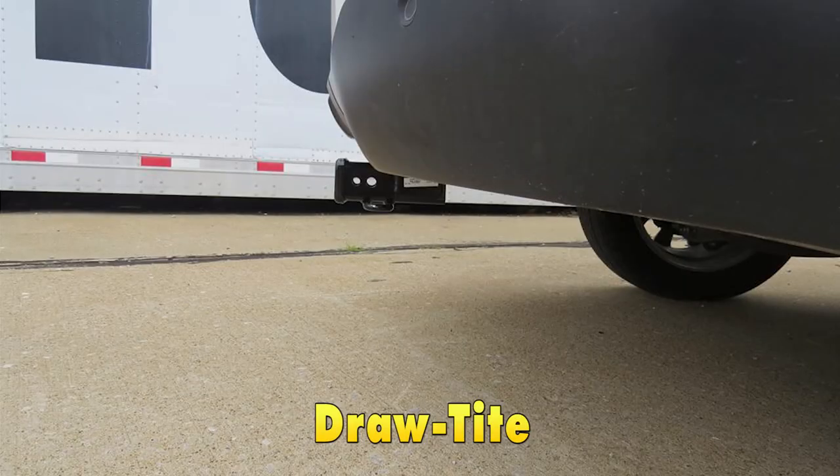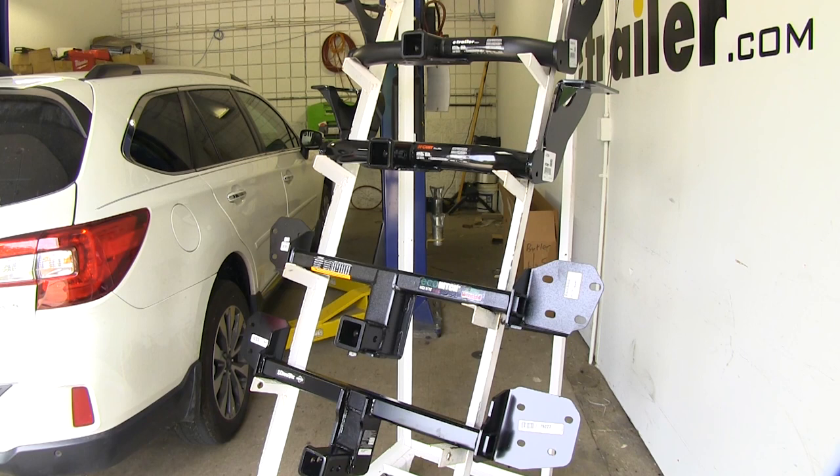The Draw-Tite is going to have three inches from the center of the hitch pin hole to the edge of the rear bumper, and fifteen and a half inches from the ground to the top inside edge of the receiving tube. This is important when determining if any of your accessories are going to have clearance or contact issues when using the hitch.